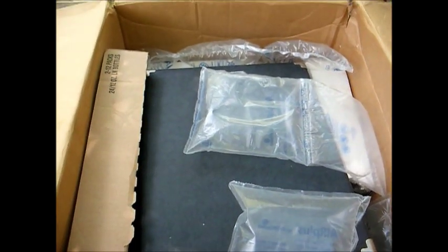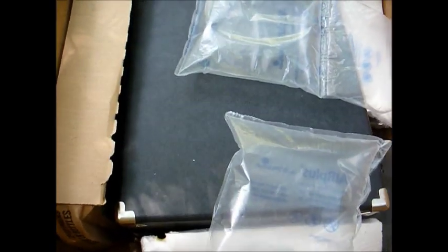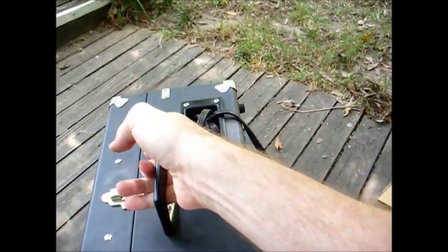Look at this — it's just basically thrown in a box with some minute amounts of packing material haphazardly thrown in. So yeah, they'll be getting neutral feedback at best.